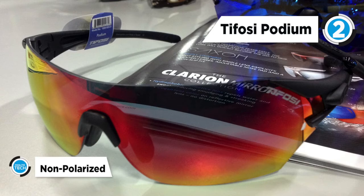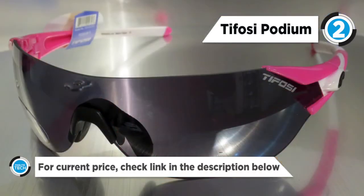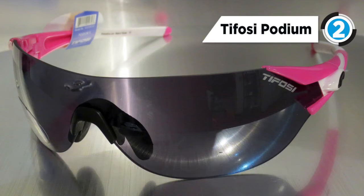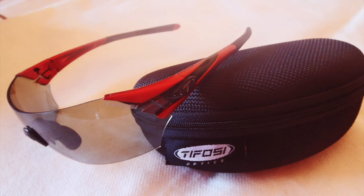The Grilamid TR-90 frame is made from homopolyamide nylon and features an extremely high alternative bending strength, low density and high resistance to chemical and UV damage. Choose from 3 interchangeable lens options. Adjustable hydrophilic rubber details keep the frame perfectly positioned on your face for maximum comfort and performance.